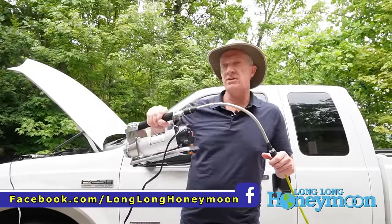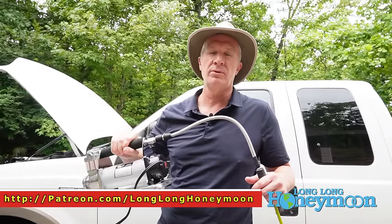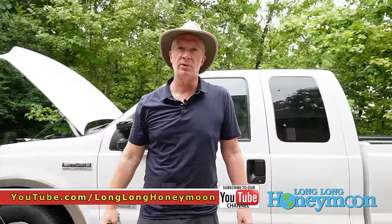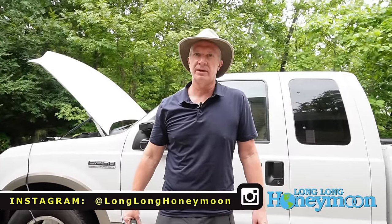If you want to check out this unit on Amazon, there will be a link beneath this video where you can read reviews from other users. As always, thank you for tuning in to Long Long Honeymoon — the longest running RV show on the interwebs, or so we claim. Here on Long Long Honeymoon, we say lo lo ho.